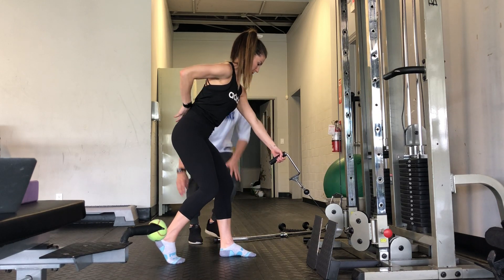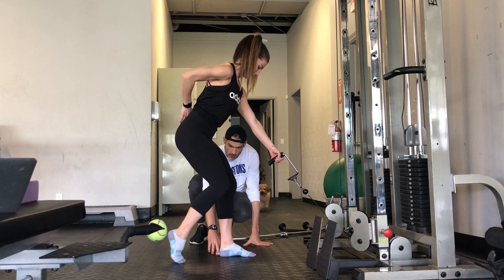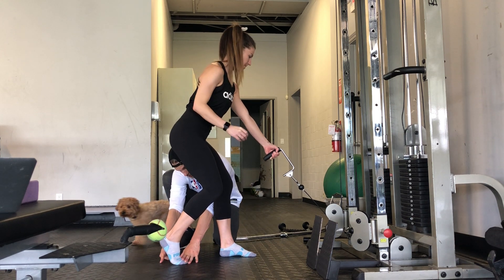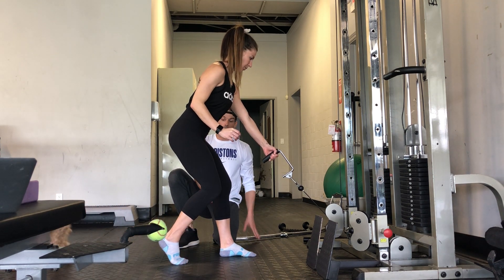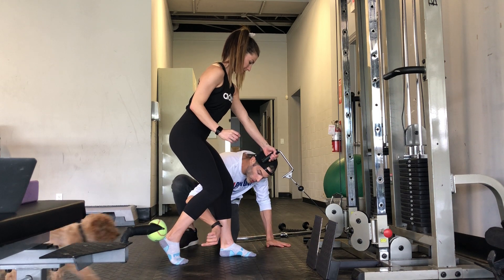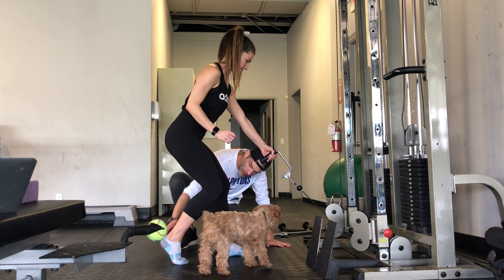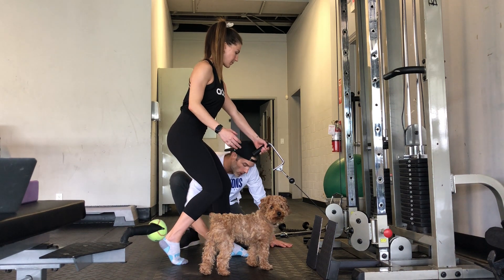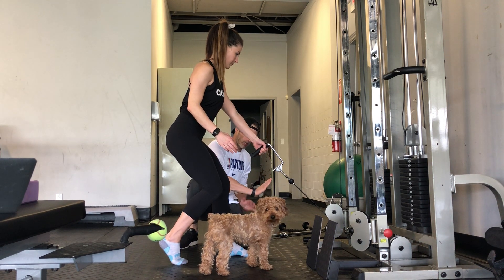We're going to set up a split stance. This back knee in line with this heel, pretty close to it. We have a nice elevated heel, like you have a super high heel on. You're going to split the floor — pushing your foot back this way so that engages this whole chain. This shin is going to stay parallel, and as you push the heel in you should feel like you're resisting it this way, so your feet are going the opposite way.